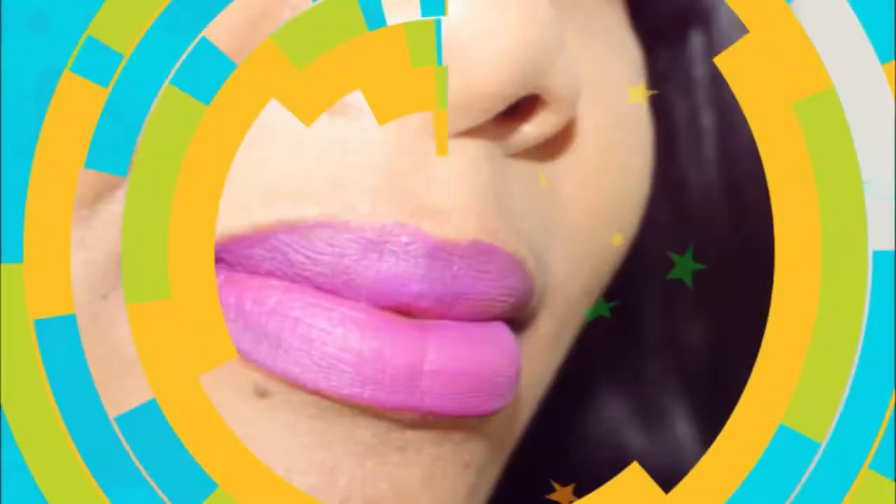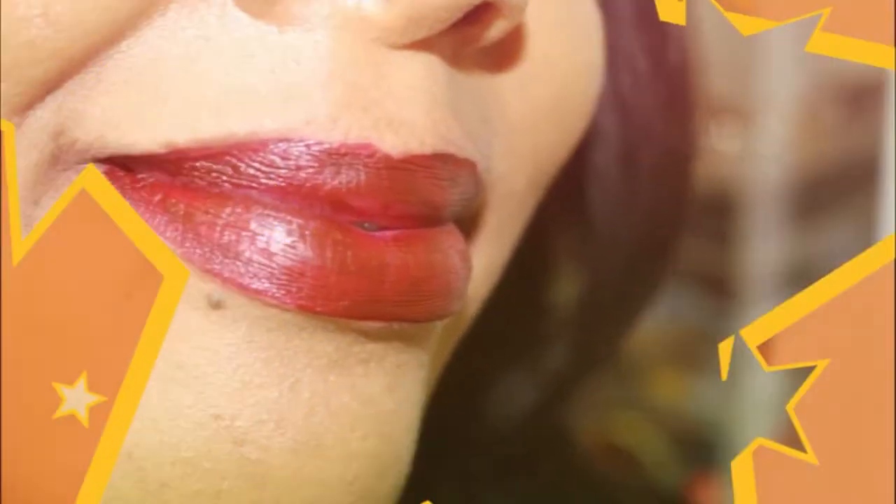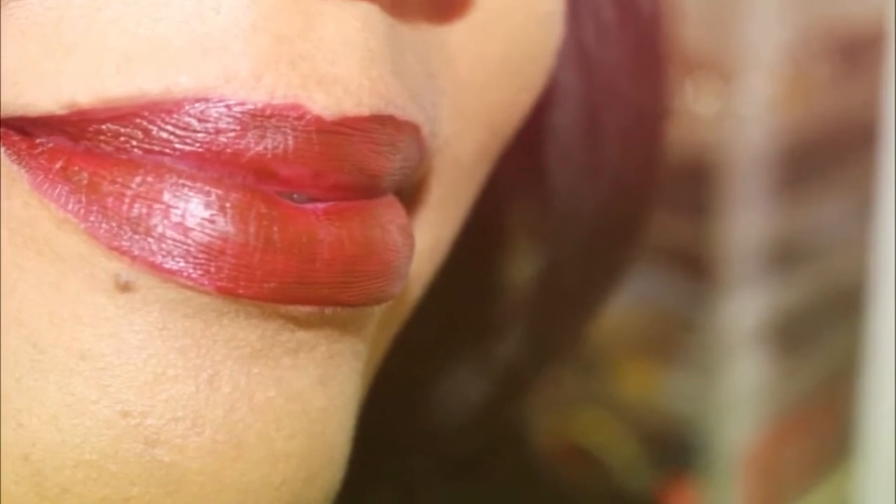Hi everyone, so today I will be sharing with you guys the Kat Von D Everlasting Liquid Lipstick and I will be doing some lip swatches for you guys so that you can see what it looks like on my lips.